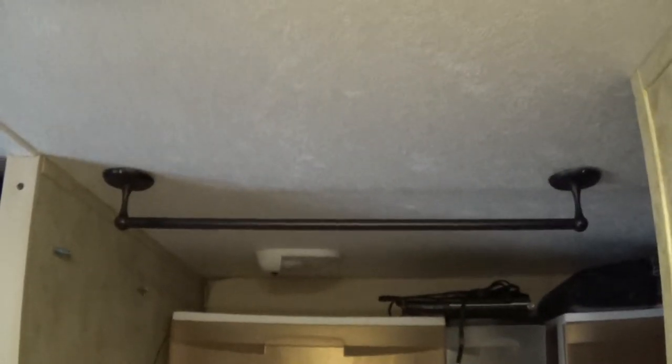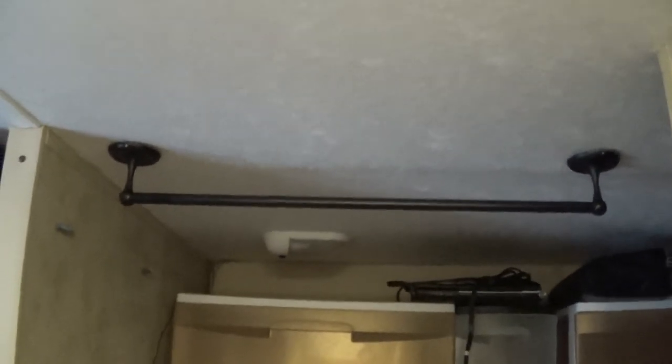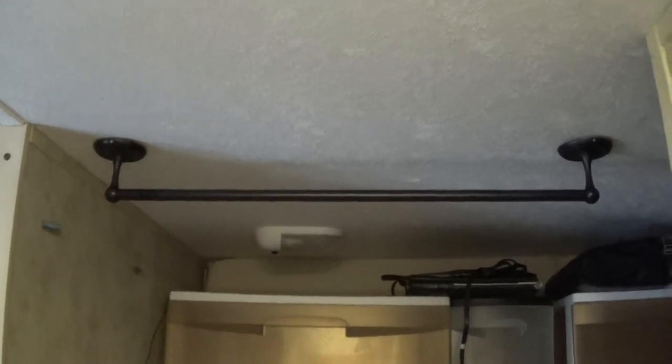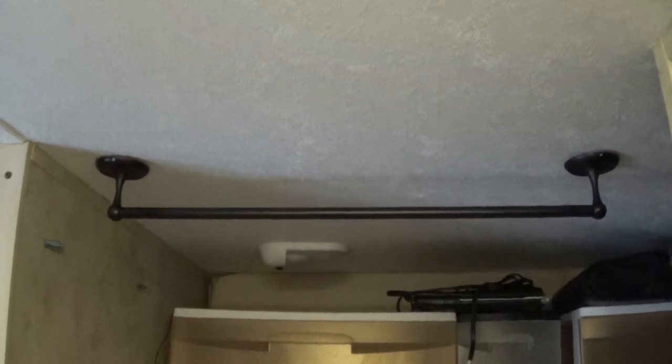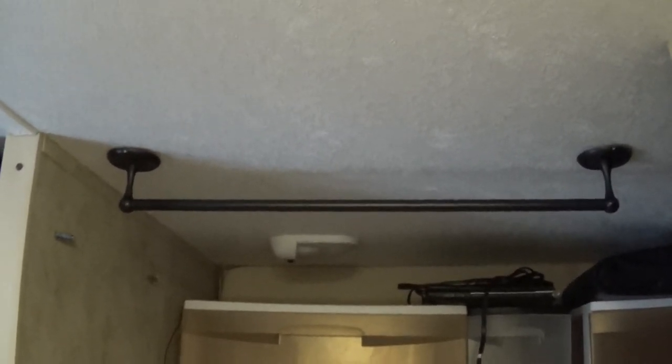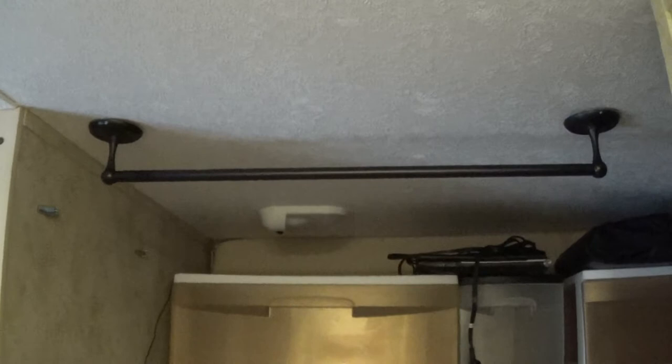I decided to put one up above the bed area here, and that'll be nice just to have another place to hang something to dry out. I'm a little concerned about the durability because the ceiling is so thin — the walls are thin too — but this will just be hanging straight down, so I'm going to have to watch carefully if that's going to hold up or not. If it doesn't, what I'll probably do is put anchor bolts up there instead and see if that works. All right, that's some of the stuff I've got finished up so far. Thanks for watching and have a nice one.